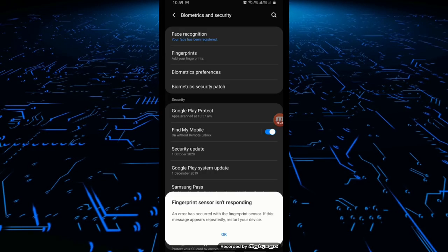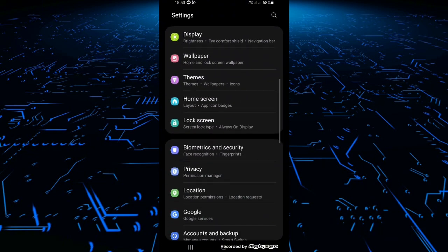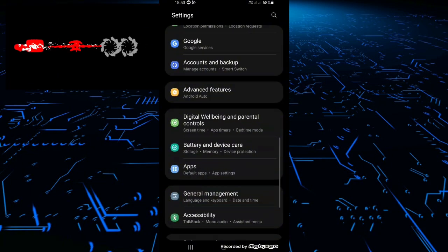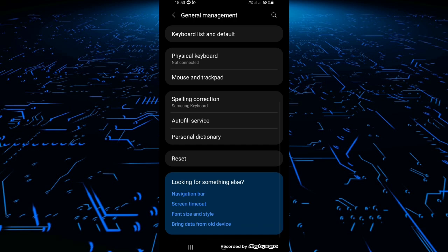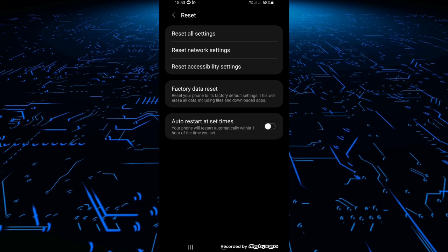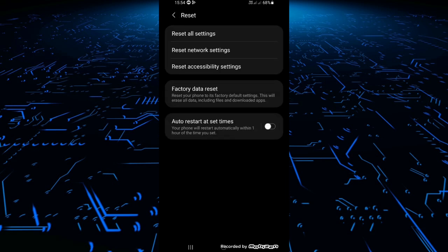If it does not work, there is another simple trick. Just open Settings and scroll down. Open General Management — you can see it here — then scroll down and go to Reset. Here you will see an option called Reset All Settings. Just click here and reset all your settings. It does not reset your mobile phone or any other data; it just resets the settings on the phone. After doing this, your problem will be solved.